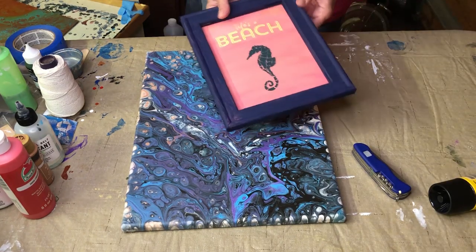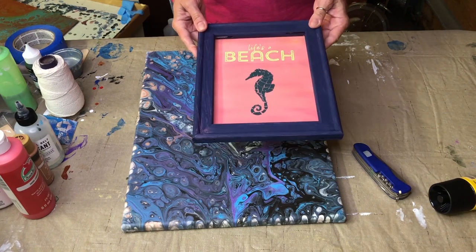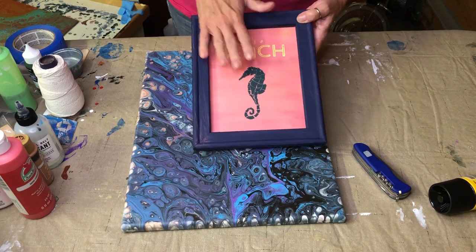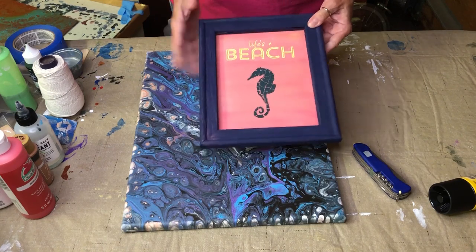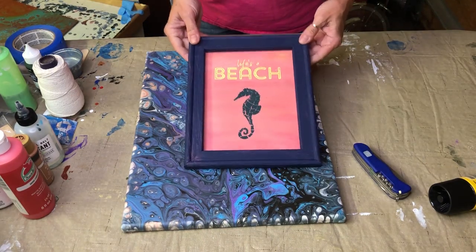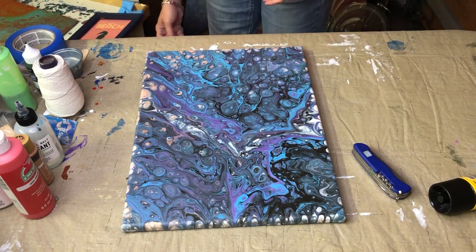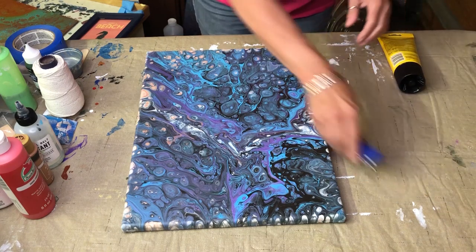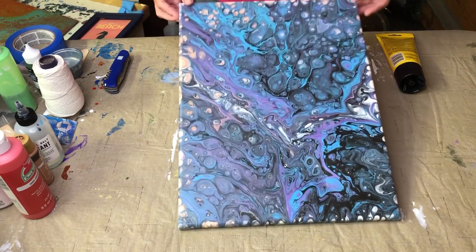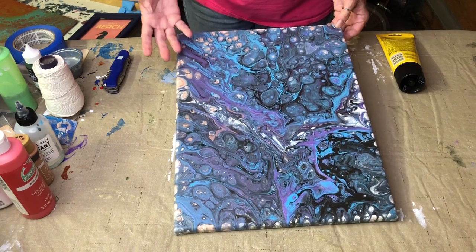So this was a little project that I did — my first reverse canvas. In this case I took the canvas off, I painted it, then I painted my frame and reattached it to the back. So that's this one. Since all of us are obviously doing fluid art projects, I have this canvas that I did a while back. It's pretty cool looking, but I'd like to take it to a different look.